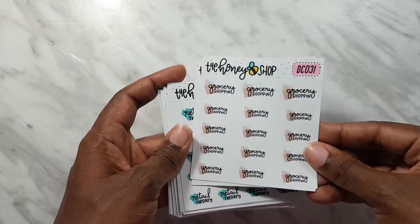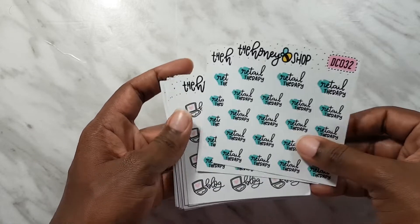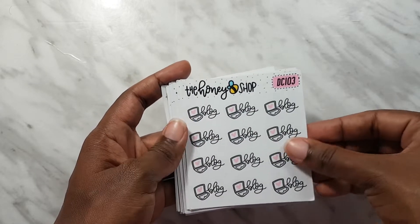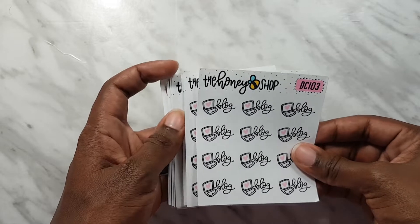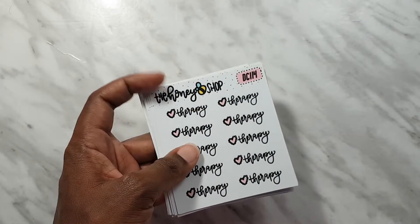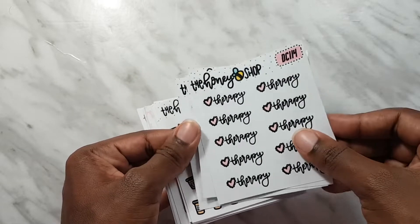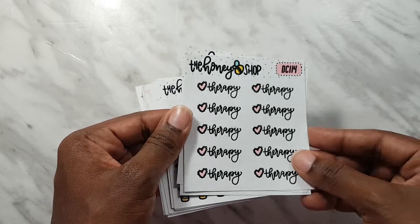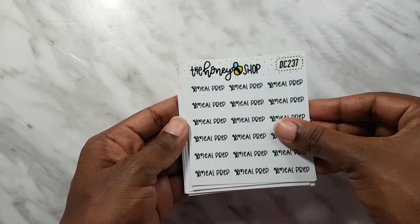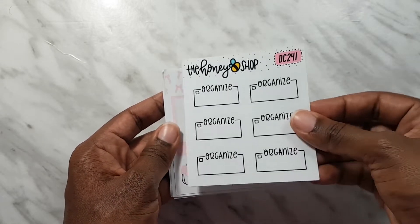I have two sheets of grocery shopping stickers, two sheets of retail therapy stickers, four sheets of blog stickers just to keep me on track, three sheets or so of therapy stickers - I just love the handwriting - a sheet of refill stickers, two sheets of meal prep stickers, and organized stickers.